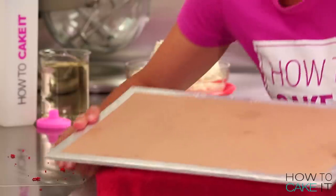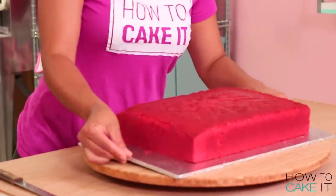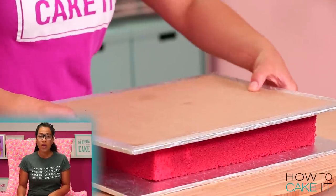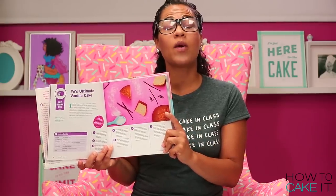Once my cakes were baked, cooled, and chilled, I removed them from their pans. Now I level all three of my cakes and remove the caramelization from the bottom. If you haven't memorized my vanilla cake recipe by now, you can just recheck your textbook — the cake book — on page 24. Please memorize this by next week. There will be a quiz.